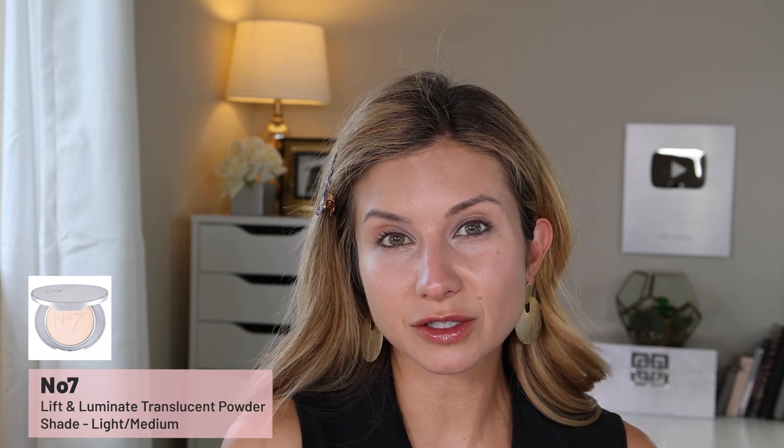I love this concealer — I feel like I could be a little darker but I like the brightness it gives. To set everything I'm using the number 7 Lift and Luminate powder. I've been going back to this one — it's probably my favorite pressed powder, even over the Charlotte Tilbury airbrush powder. This one just takes your pores and makes them disappear. It is wild — I've applied this product probably 50 times and every time I apply it I'm still like 'whoa.' My skin right now looks flawless — I don't see a pore, I don't see discoloration.